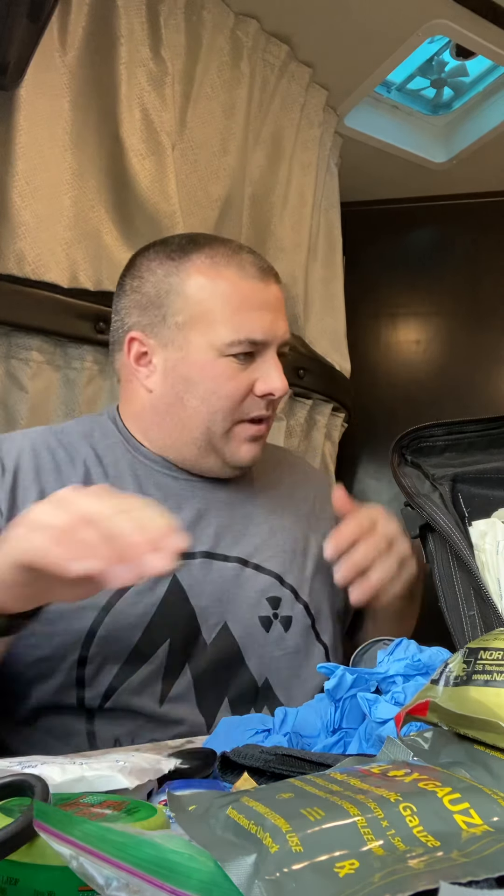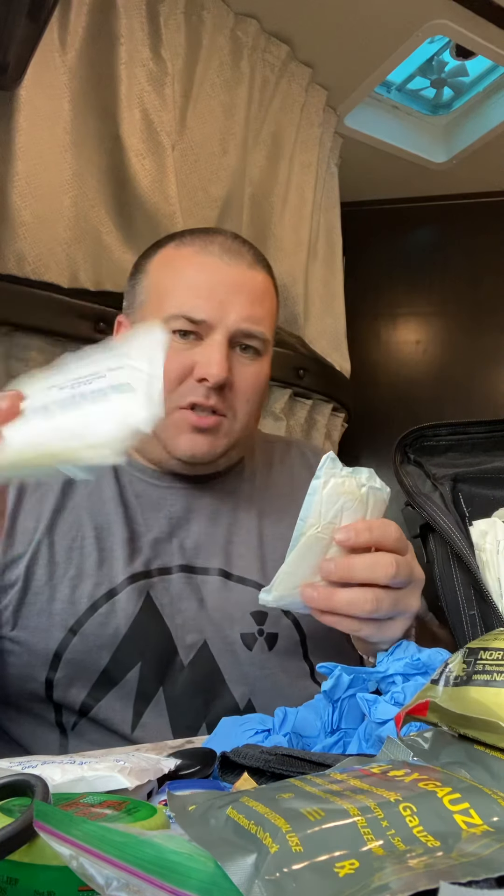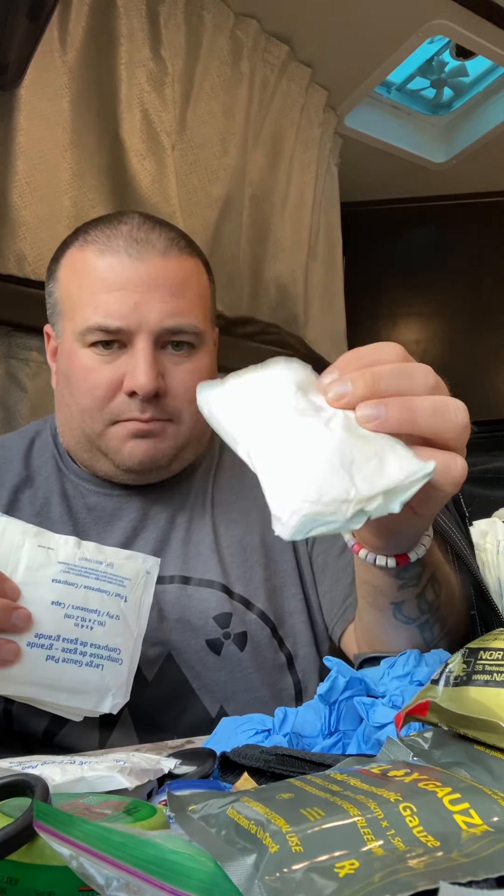I've got a bunch of gauze in here — a bunch of four-by-fours, a thick trauma pad, and these are just wound dressings from Walmart, the Equate brand.